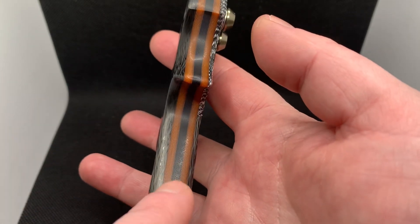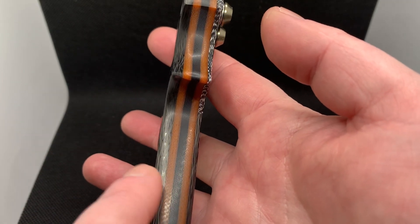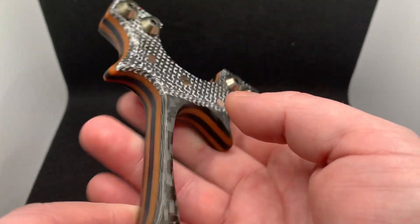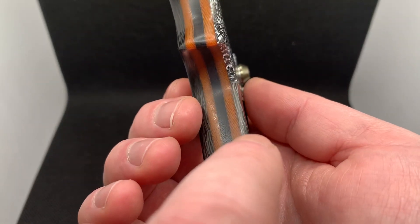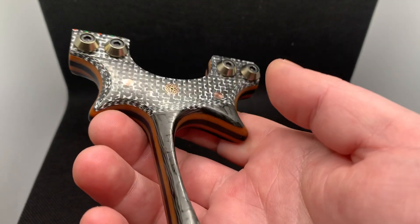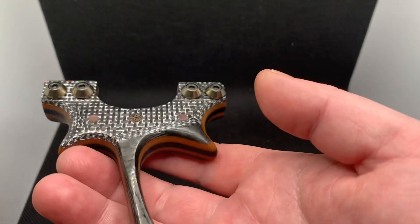These layers - like I say, we've got two layers of tuffnel three mil, a black G10 layer three mil in the center, and then believe it or not, this carbon on the front is supposed to be three mil but it's more like two and a half, maybe even closer to two, two and a quarter something like that.